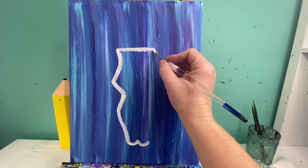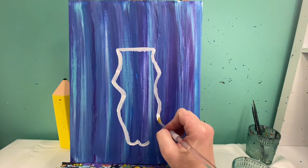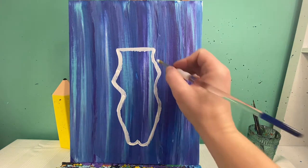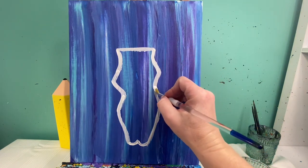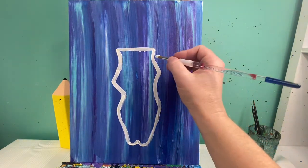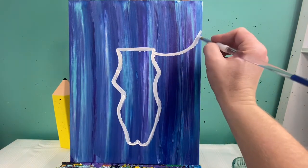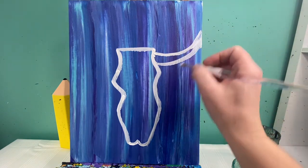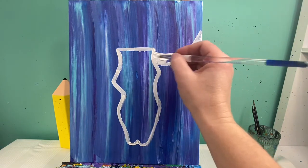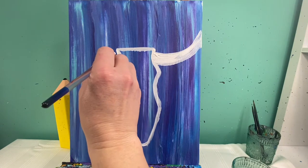I'm going to do the same thing on the opposite side. So this is going to be my cow skull essentially. I'm also going to lay out where my horns are going to go — these two divots right here — and I'm going to make them go off the canvas, then paint all of this space in.